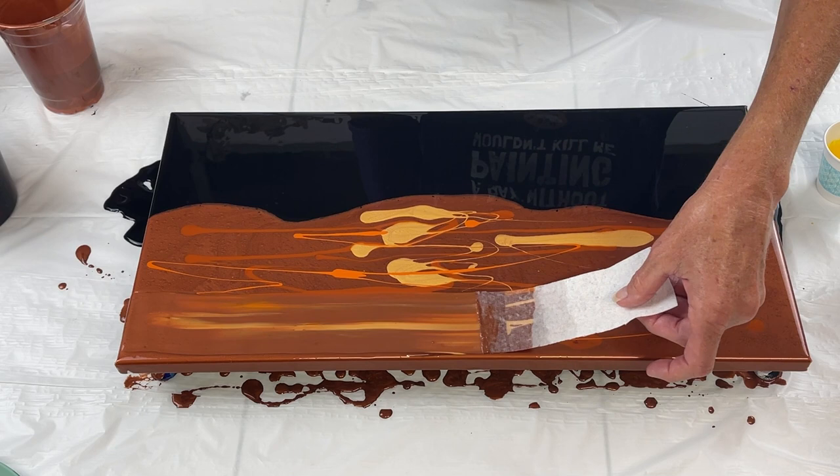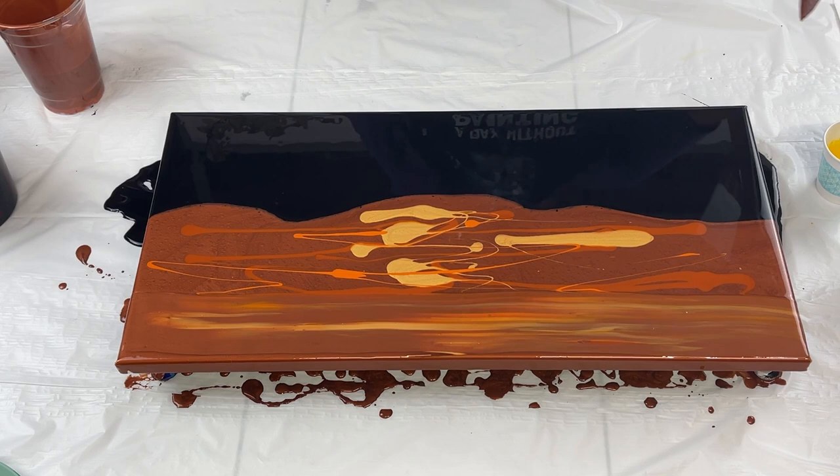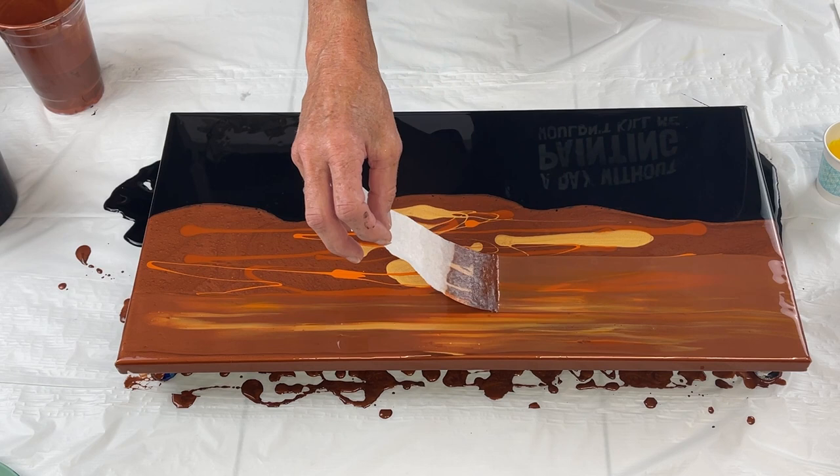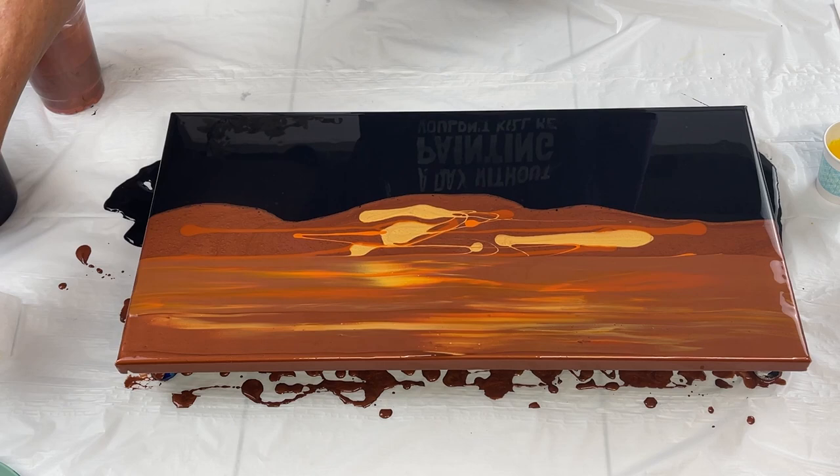Pull it across gently. It's pretty. I think I'm gonna go ahead and come back this way. It's giving it all kinds of definition. Pretty.